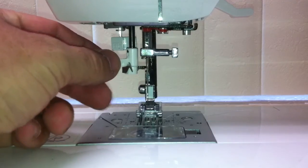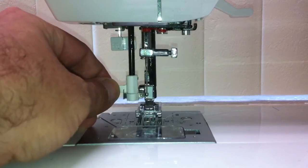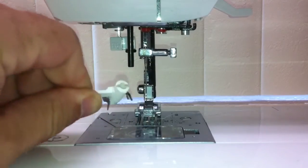This particular needle threader you just pull down, and once it gets to a stopping point, don't twist it forward — just keep it pulled down and keep pulling down, and you'll see this part will just snap off.